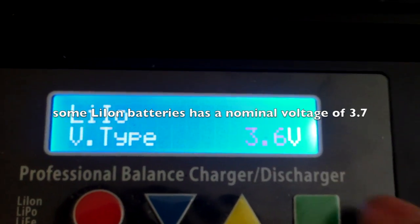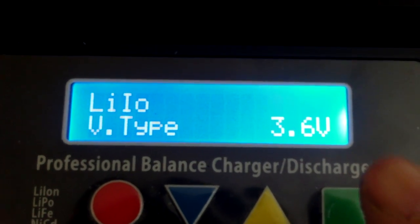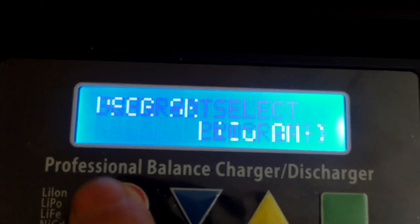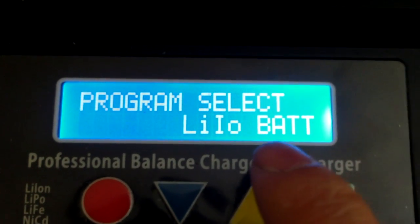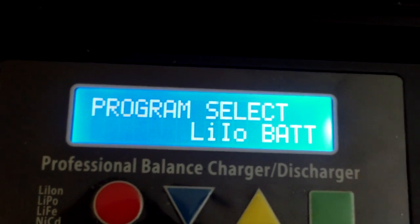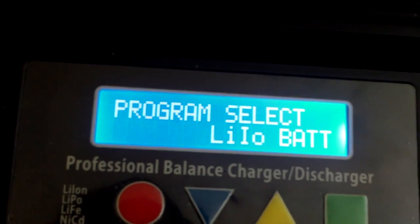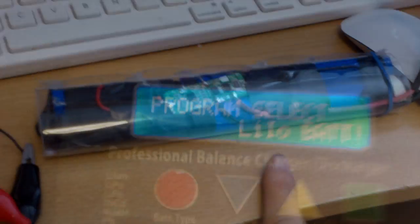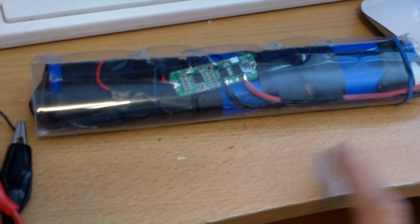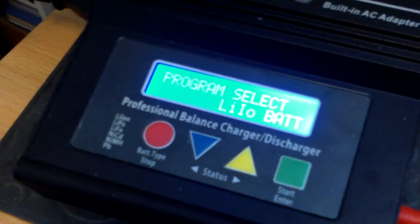So you have to select 3.6 for lithium-ion instead of 3.7. Now you can charge lithium-ion batteries, and when you go to your battery setting you can find the lithium-ion battery option here. So that's where it is.